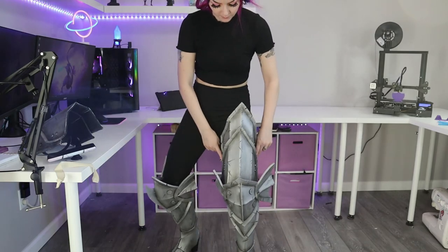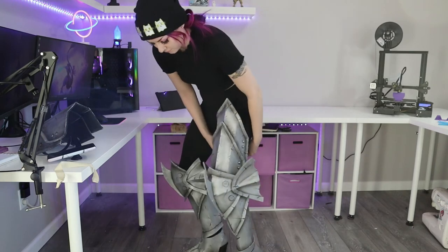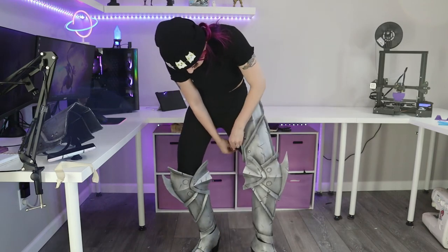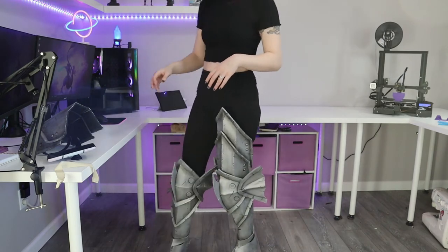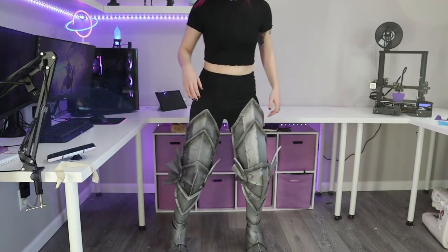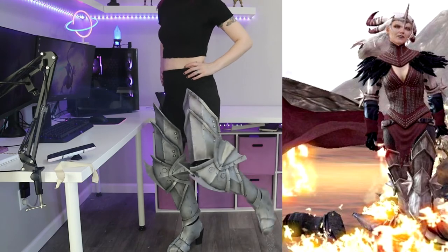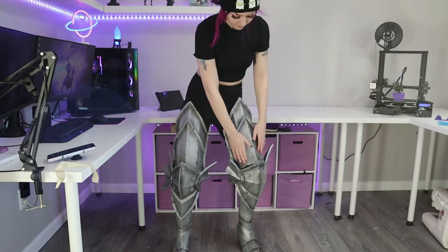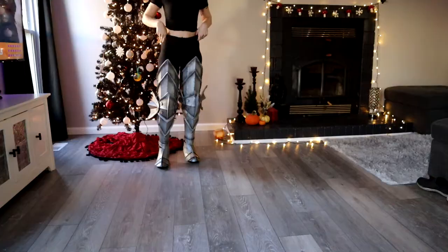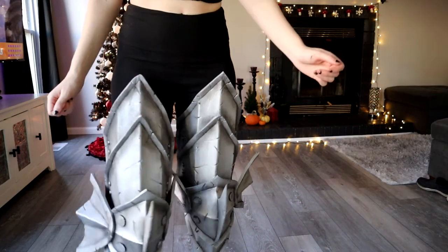I'll also need to reshape the inner fins because they got a little messed up during the painting process. Overall, I'm really happy with how these turned out. They look really close to the reference and I feel really badass while wearing them — and that's all that matters. That is everything; that's how I made the things.